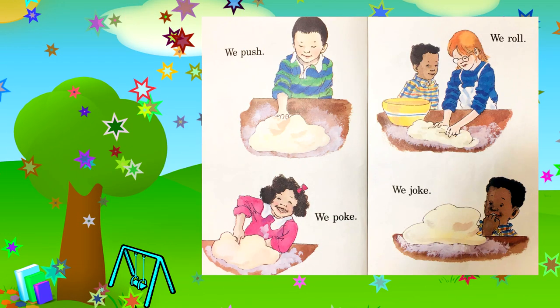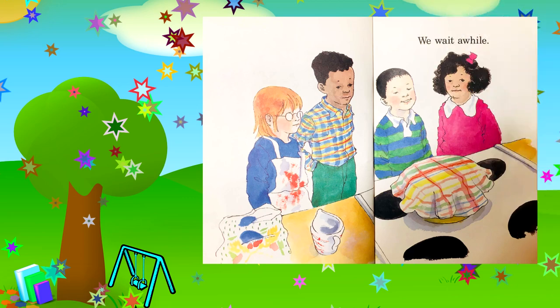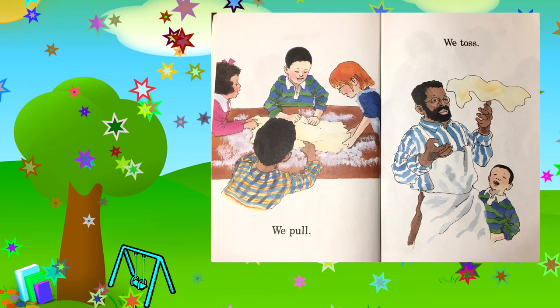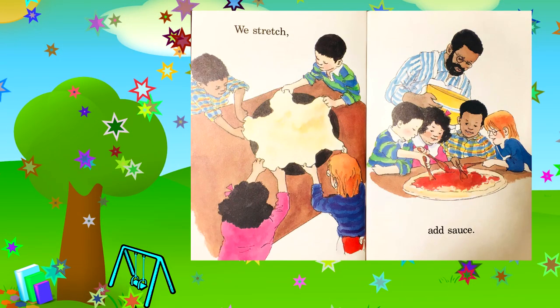We push. We poke. We roll. We joke. We wait a while. We play. We smile. We pull. We toss. We stretch. Add sauce.